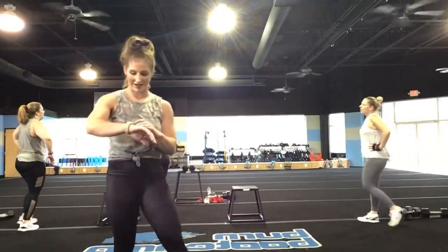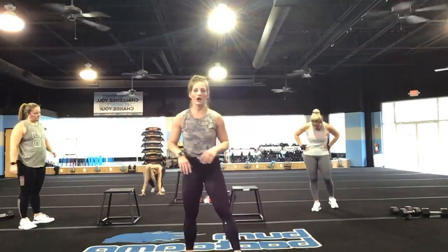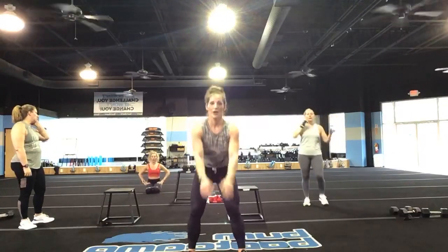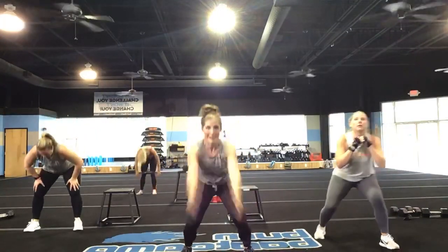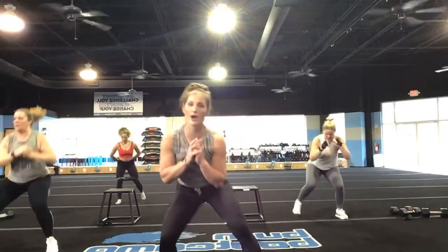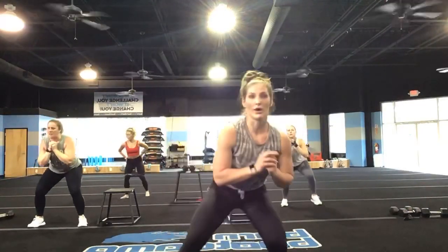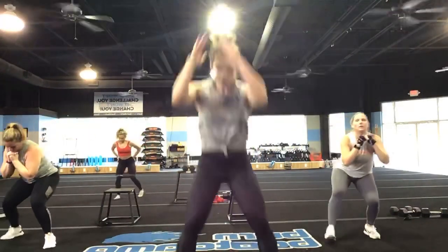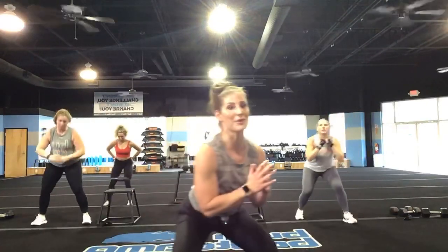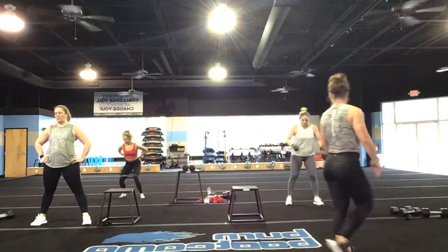Nice job, ladies — they're crushing it. You're going into those broad jumps with the monster walk back. In three, two, and one. Big broad jump — come on, let's go, McKenna, get up right now. Let's go, Bird Alfredo, let's go. You only have one more round after this, you guys — one more round. It's okay to slow down, but don't compromise that form.